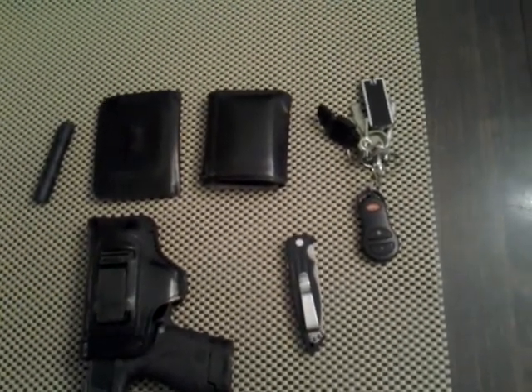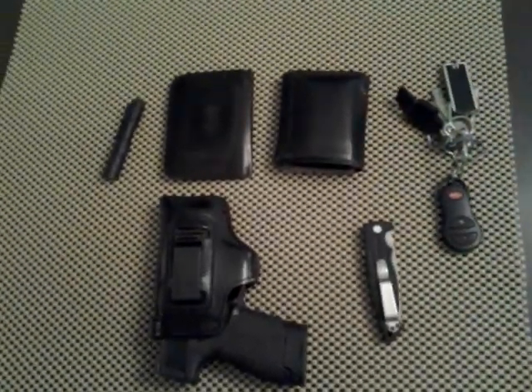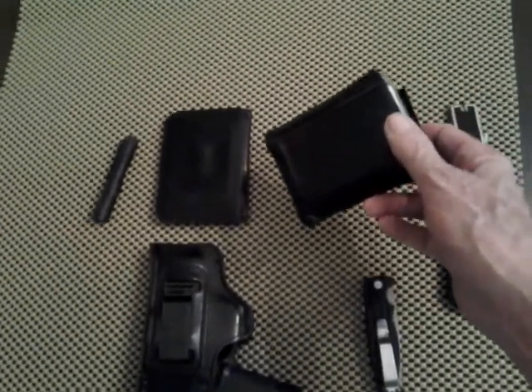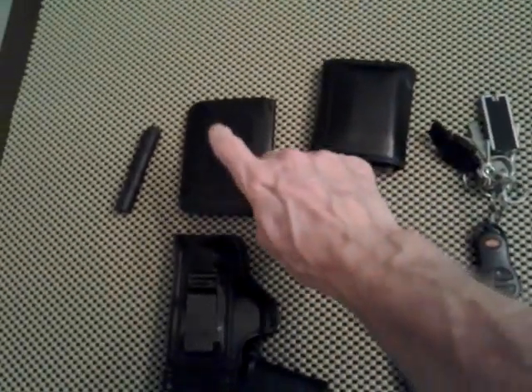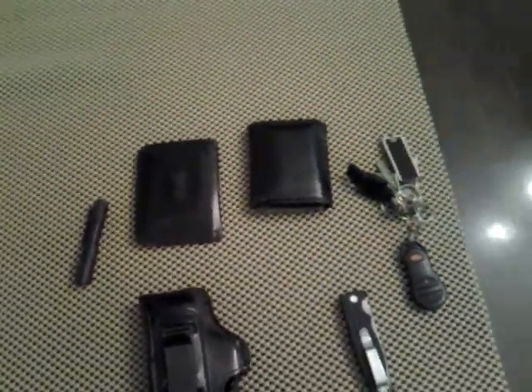It's not much — I slimmed down a whole lot from what I used to carry. Here's my wallet — I still call it a billfold. Here's my work ID and my badge number, though I can't show that on camera.